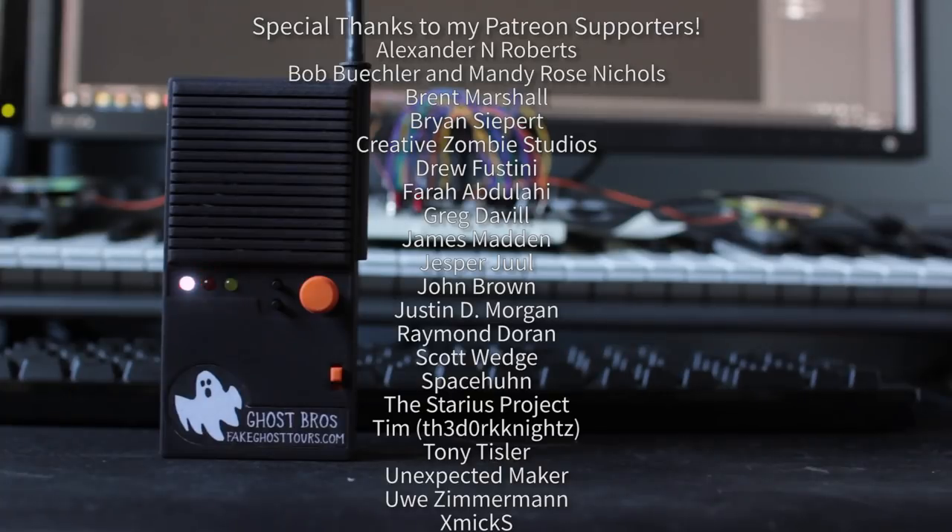If you enjoy my content and these open source projects, definitely hit that subscribe button and consider becoming a patron on Patreon. These projects would not be possible without them. Thanks.